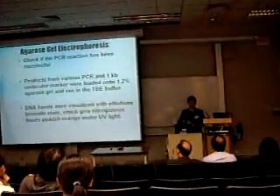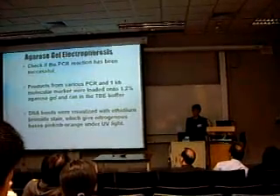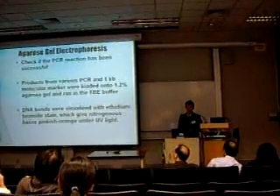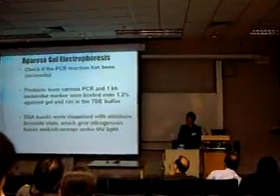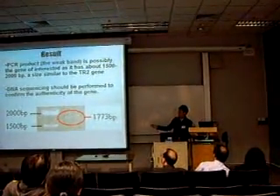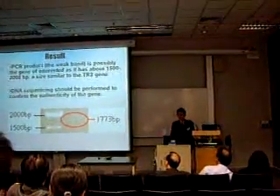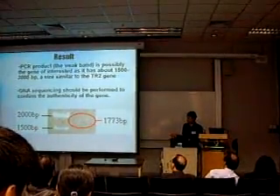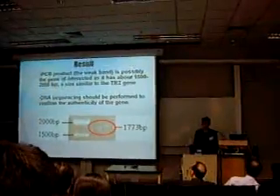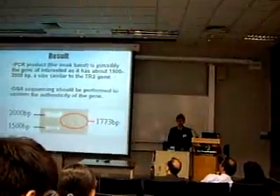In the agarose gel electrophoresis, the PCR product and a 1 Kb molecular marker were loaded onto a 1.2% agarose gel buffer. The DNA bands were visualized with ethidium bromide, which stains DNA and gives a pinkish-orange color under UV light. The result shows a weak band, which is the PCR product, possibly the gene of interest at approximately 1,773 base pairs, between 1,500 and 2,000 base pairs.